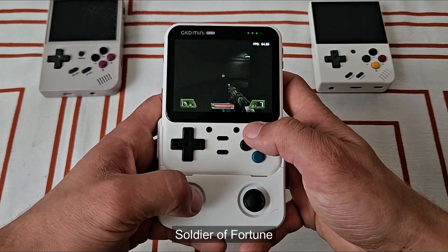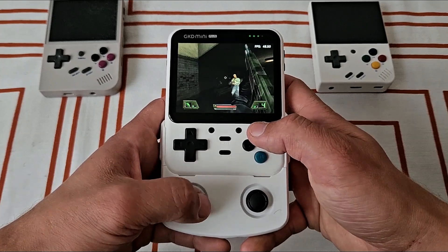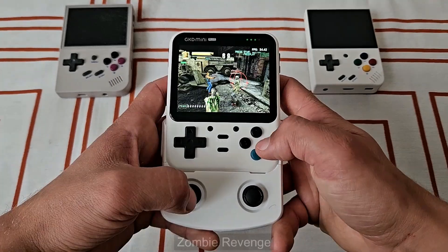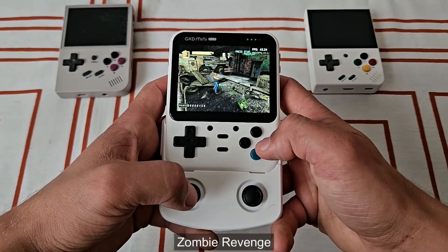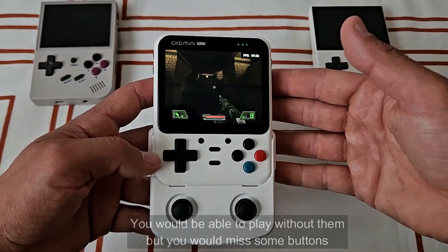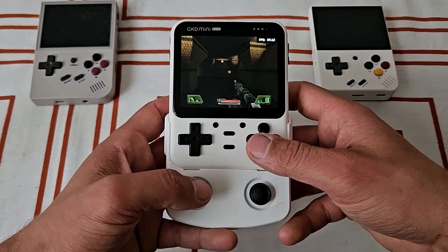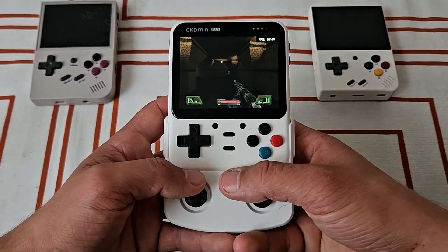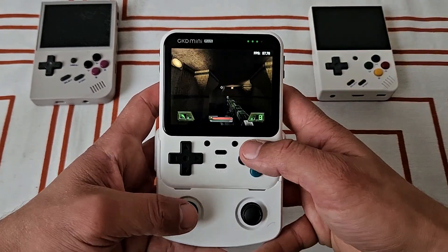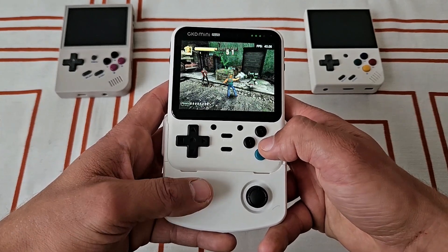Dreamcast games are running surprisingly well. I've checked other devices with the same chip and this is running as good as them, even a little bit better, I think. For Dreamcast, I had to plug in the joysticks, because many games require it and you wouldn't be able to play without them, like Soldier of Fortune. And I gotta tell you, I do not like this dock. It makes the device more bulky, the joysticks are too low and the triggers are too high. I have to hold it kind of asymmetrically — I have to move my right hand up. If you use only joysticks and action buttons it's fine, but with triggers it's a bit more tricky. To me, it honestly feels a little bit like a gimmick.